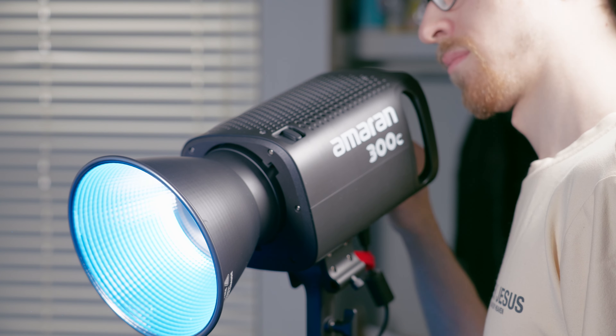This is a Bowens mount light modifier, which means it can be used on pretty much any Bowens mount light. However, you should be very careful which light you attach it to, since it was designed specifically for lights up to the Amaran 300C. If you have a light with a higher output than 300 watts, it's possible you could cause serious damage to either the light or the modifier or both — so just be aware of that.